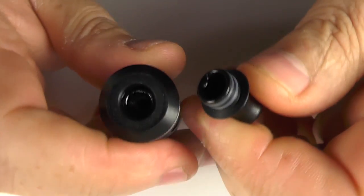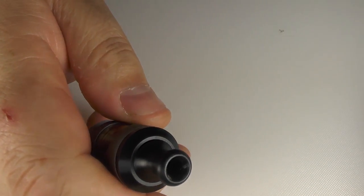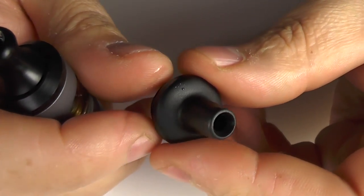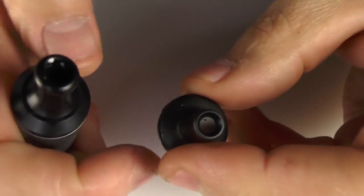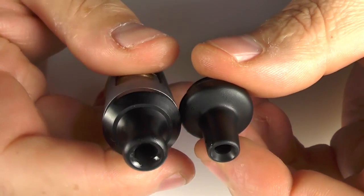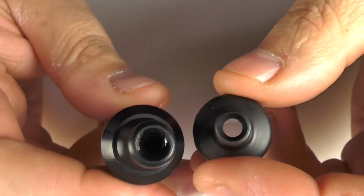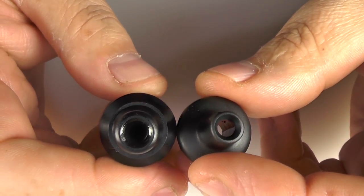We have this one with a standard 510 drip tip that just pops on there. And then we have this other one that's got a fixed mouthpiece on it. The bore isn't really any different and I didn't find that the vape was any different between the two drip tips — just personal preference at the end of the day.